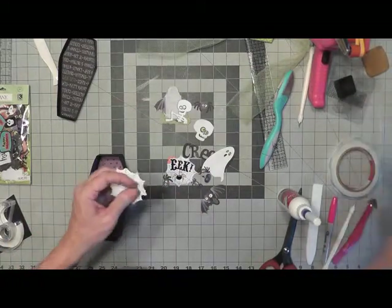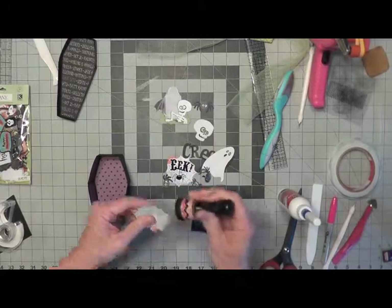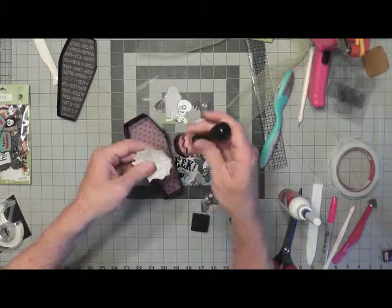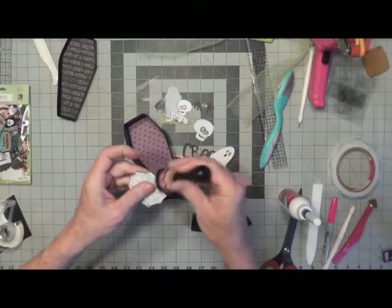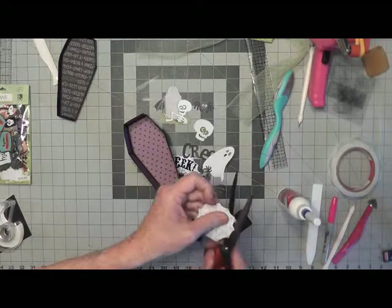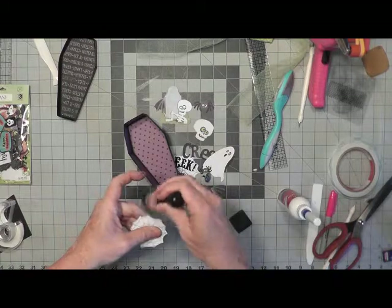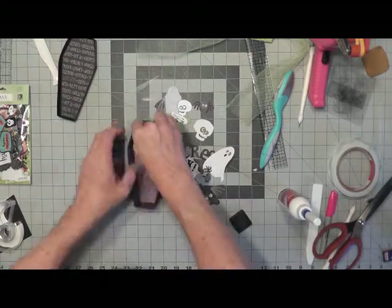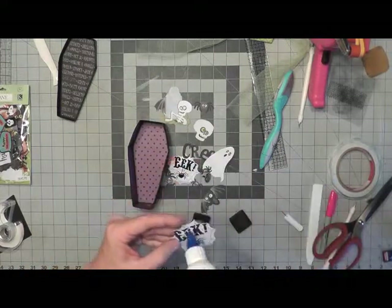First I'm going to start with the inside. All I'm going to do is add some spider web — this little die-cut piece that's a spider web. I'm going to ink the edges as always, just to give it a little finishing detail. I think I'm going to cut this little tab piece off the word EEK, round that up, and then ink it.